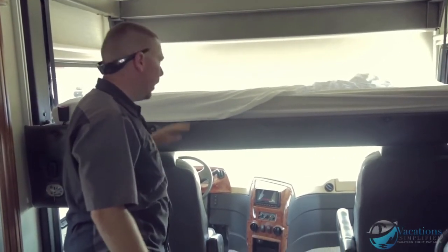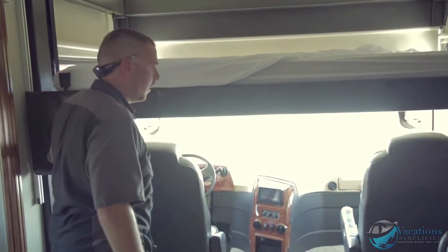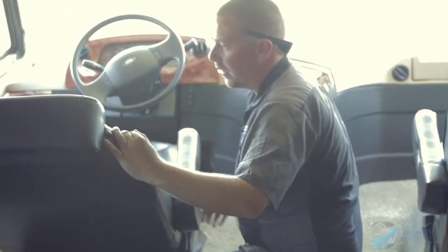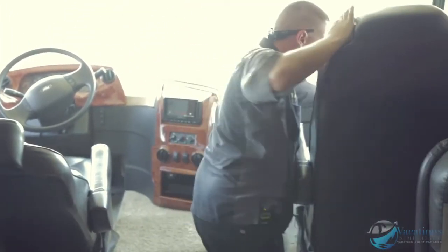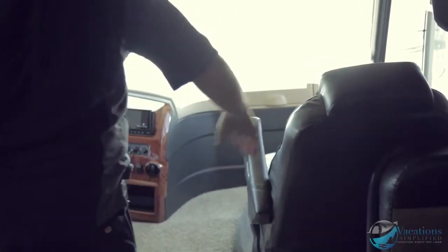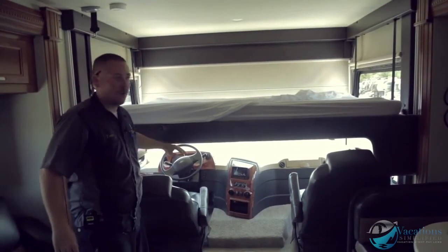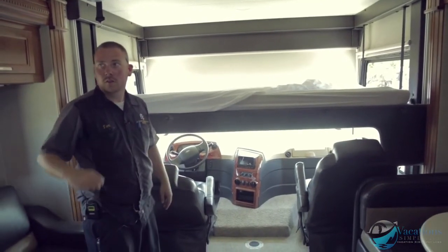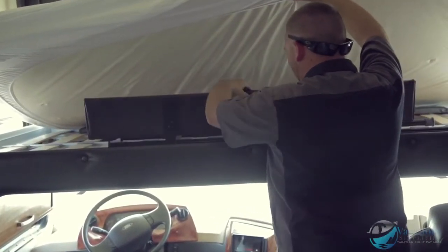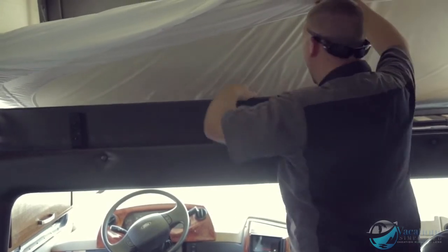To get the bed a little lower, first raise it up. You can have it set to any height. Bring the chairs back to make room, then lower the bed all the way so the chairs don't hit. That way you get the last extra two inches. The ladder guide rail is right up here — put the safety rail in so no one can roll off. The ladder just hooks right over the rail.